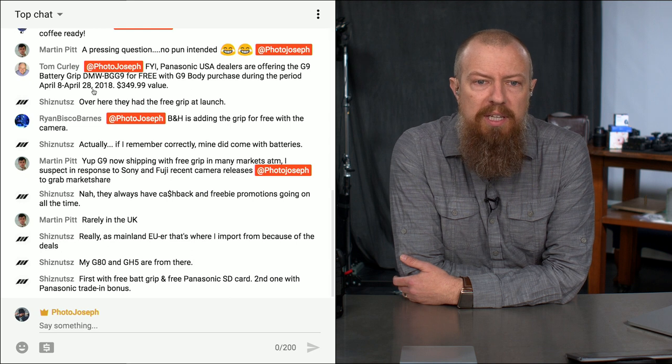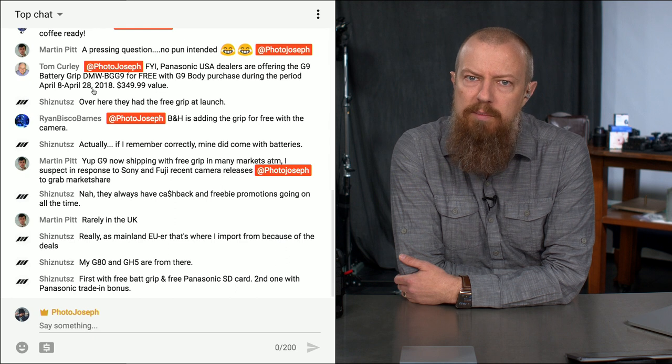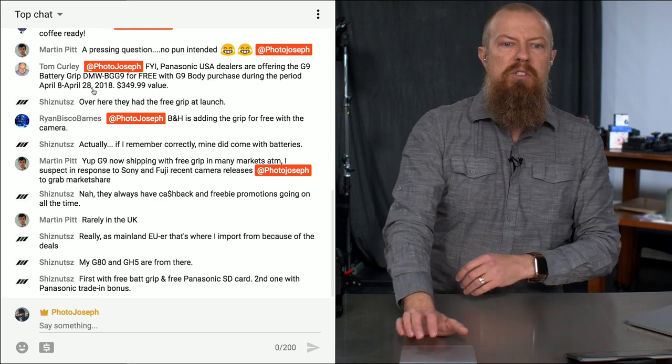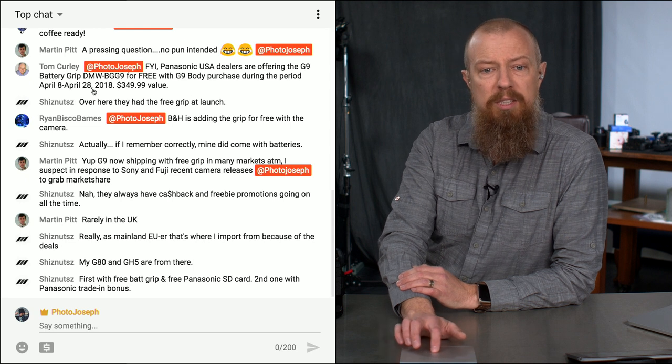Ryan Bisco Barman says B&H is adding the grip for free with the camera. Well, there you go — I did not know that. Now is a very good time to be talking about the grip, isn't it? Martin confirms: G9 is shipping with a free grip in many markets at the moment, likely in response to Sony and Fuji's recent camera releases to grab market share.